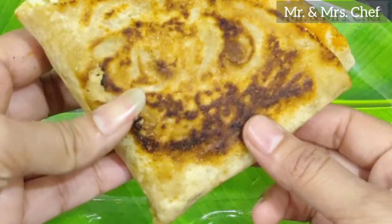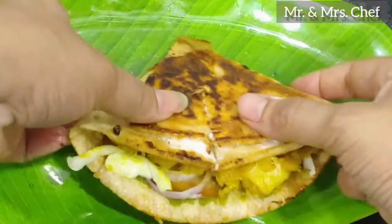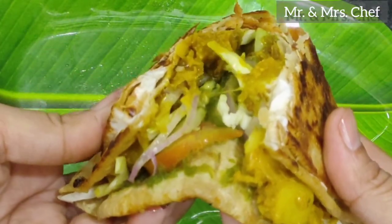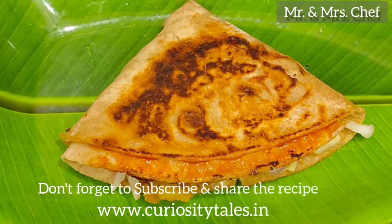Look how good the wrap is ready. The texture is very good, the filling is very good. Mayonnaise and ketchup taste are very good. Leave your recipe requests in the comment section. Thank you.